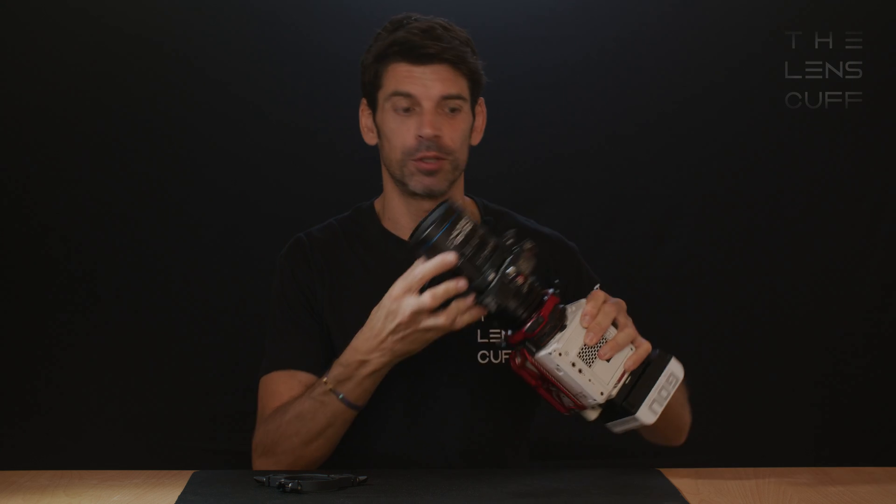Hi, I'm Greg, inventor of the Lenscalf. It's a patented solution that allows you to attach photo focus motors directly onto a cinema lens.